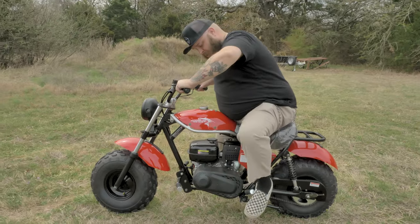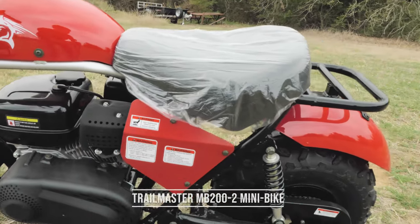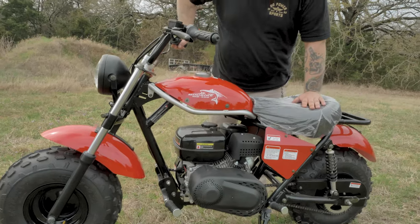How's it going guys? This is Evan from Go Power Sports in Fort Worth, Texas. I'm going to tell you about our Trailmaster MB200 Mini Bike. This thing comes with a power plant of 6.5 horsepower motor with a torque converter, top speed about 40 miles an hour.